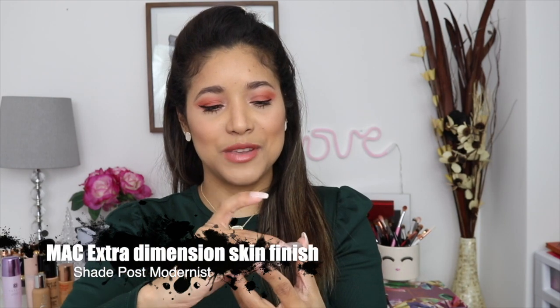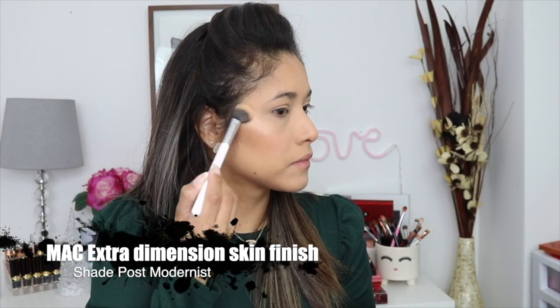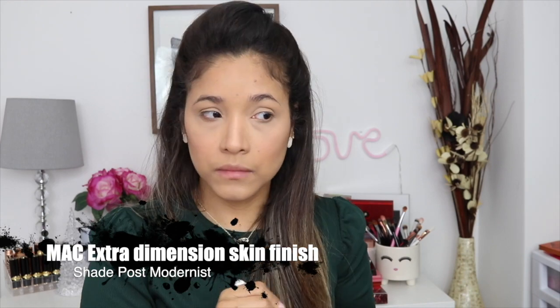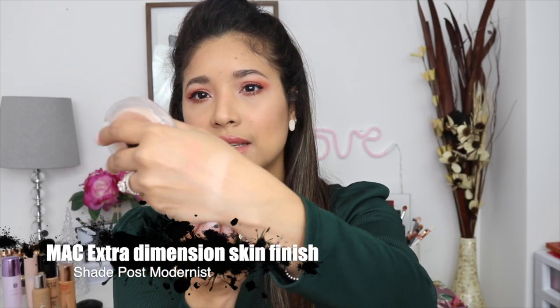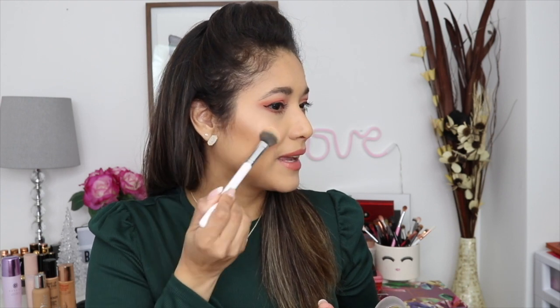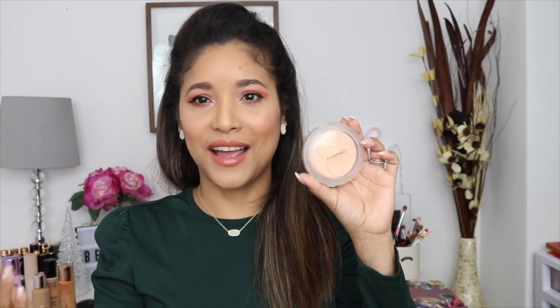Because I already have a lot of glow going on my cheeks, I decided to go with a really light, lightweight highlighter. This one by MAC was my choice — it is the Extra Dimension Skin Finish in the shade Postmodernist, from one of their newer spring collections. I have a video on it linked below. It's super, super natural — I'm wearing it right now. If you want more glow, you have to build it up. You're not going to get a super blinding highlight with this guy. Since I already have dewy cheeks, I prefer natural highlight for springtime and this is a great option.